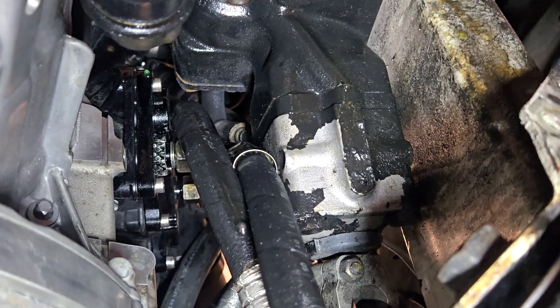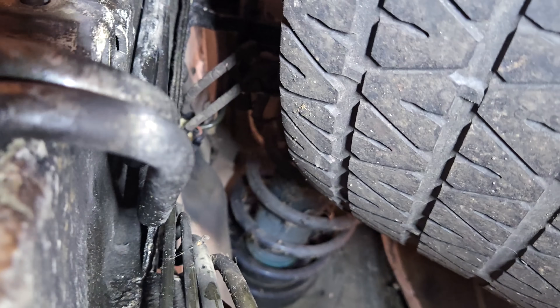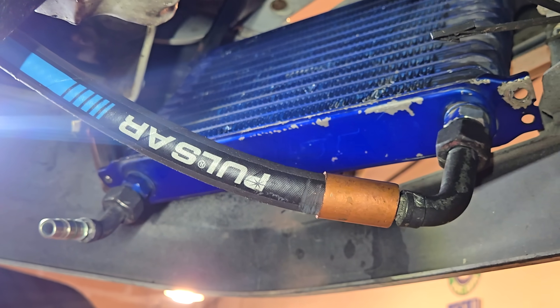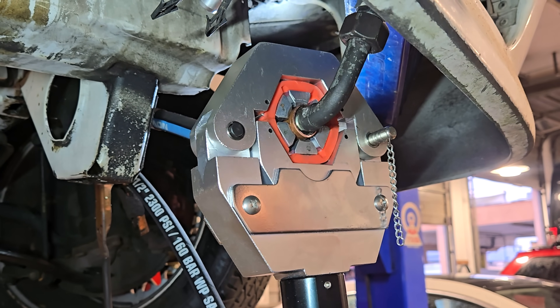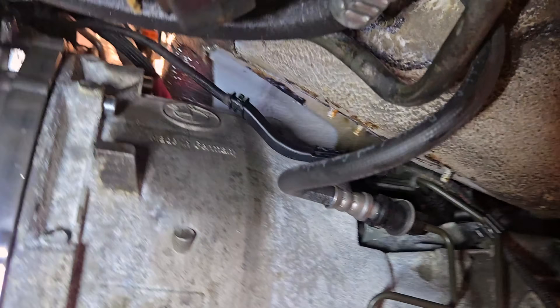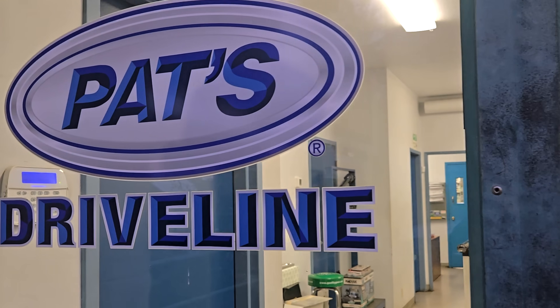Running the engine oil cooler lines — had to make a few lines, running it all the way to the front. Right there it's gonna mount onto this air-to-oil cooler radiator. Still making up the hydraulic lines. The engine oil cooler is mounted, the lines are running through this side, right now going right there.